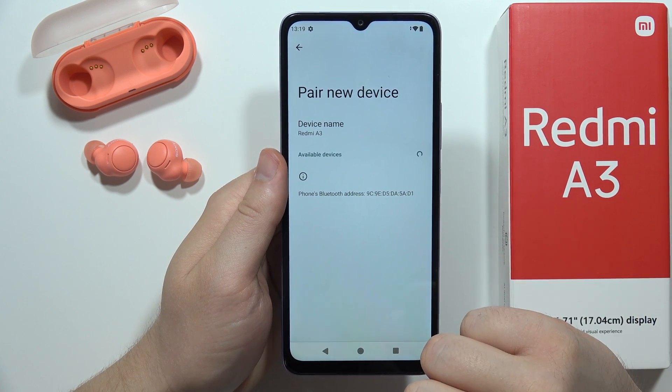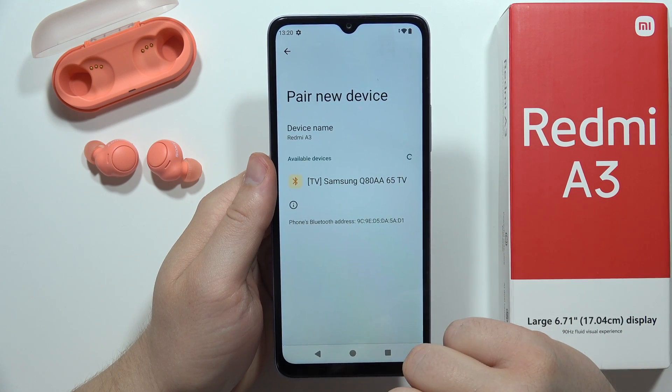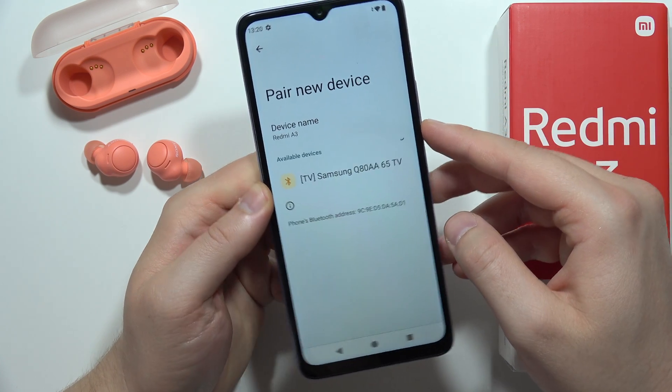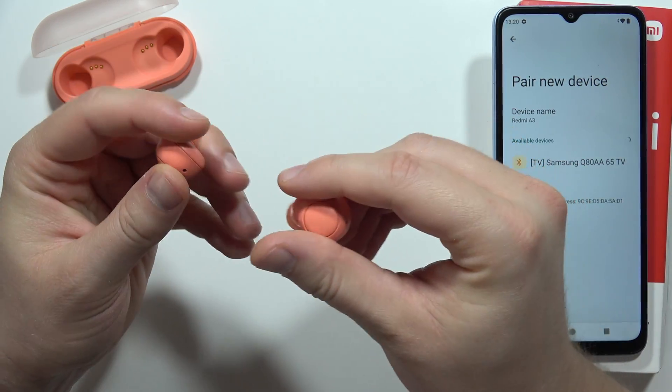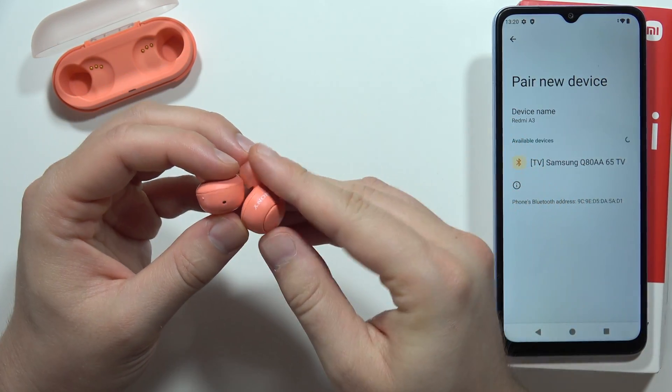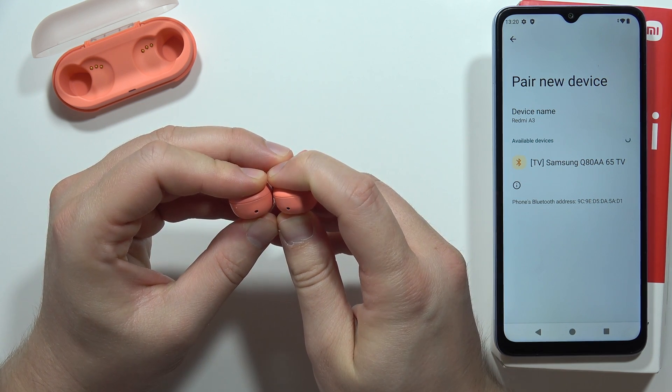Now just wait for available devices to appear. As you can see, I can already find my TV, but for some reason my earbuds don't pop up on the list. I have to check if pairing mode is still enabled — and it's not, it just disappeared. So I'm going to re-enter pairing mode.